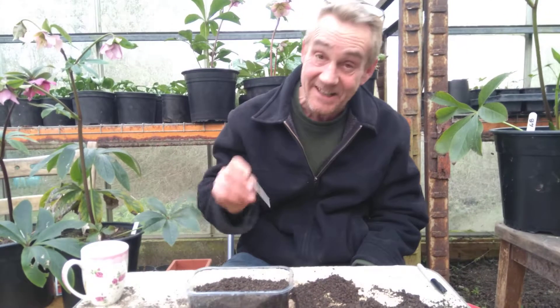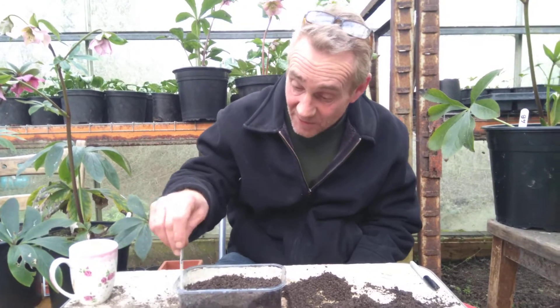Label it. We date it and label it — you will forget, I always forget. There we are, pop it in there.